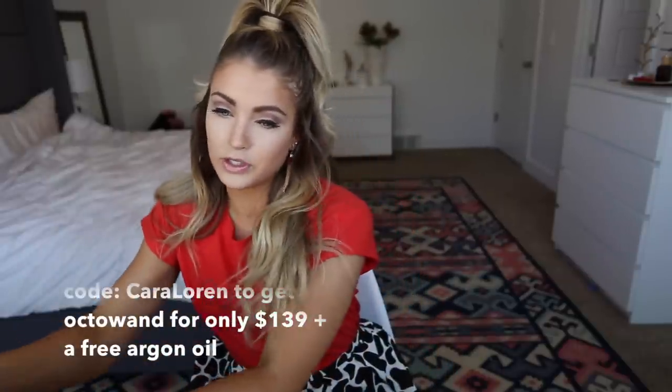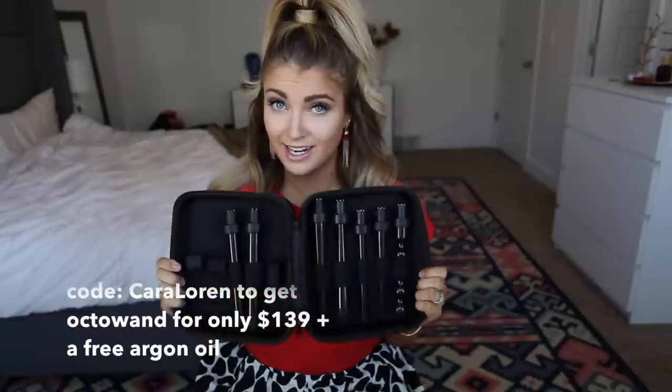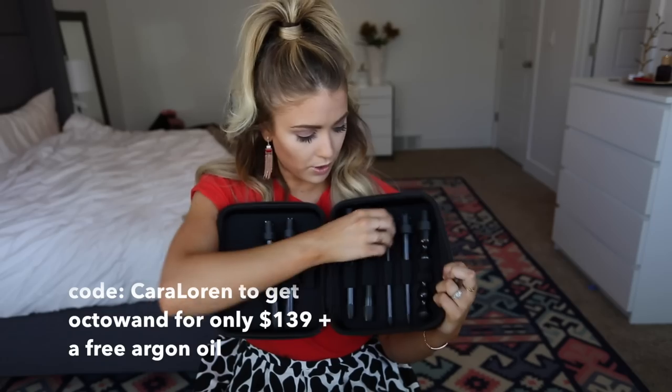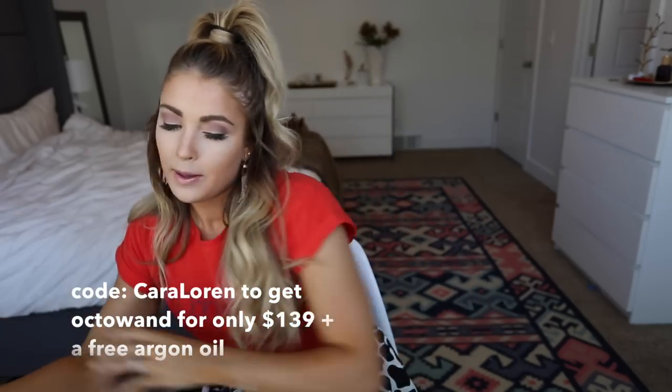NuMe is giving some awesome codes right now for my followers. You can use the code CAROLOREN — I'll put it in the description below my YouTube video and on the blog. Capitalize the C and the L to get the Octa wand set. That's what I showed you — this rad set that has every single size possible. It also has the pearl wand that I did a tutorial on forever ago that people loved, and the reverse wand. There's also this tiny wand I want to show you — this will be perfect to try to get those afro curls, so I'm going to try that soon.